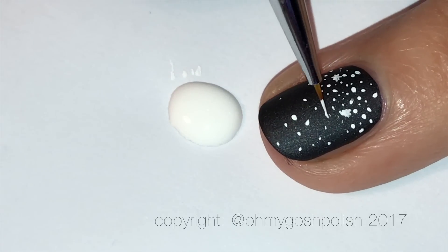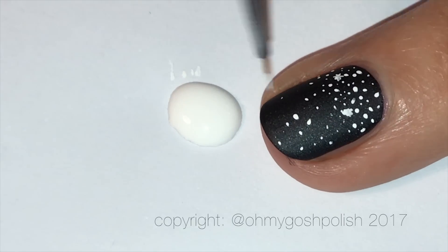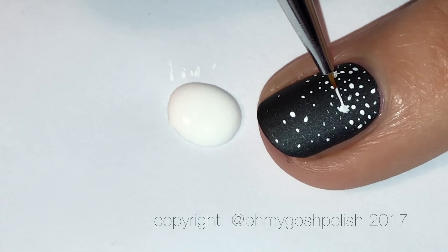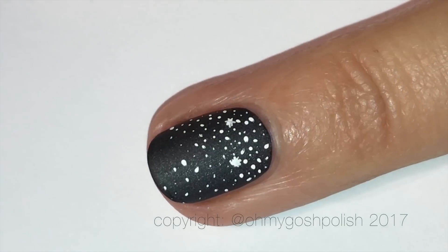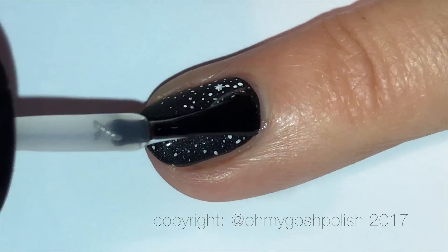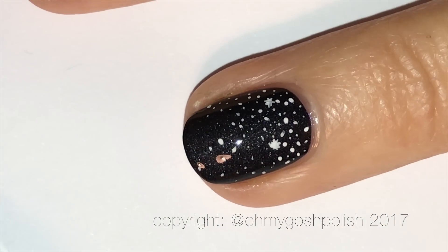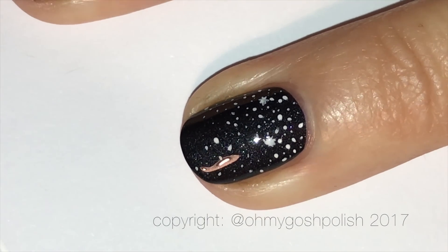I'm leaving a little space in the corner of my nail and not putting a lot of dots down there, because that's where the little alien is going to go — little Johnny! As a fail-safe measure, I'm adding a coat of Seche Vite over the top of my matte black polish right now, because if I make a mistake painting the little alien, I won't have to redo all those stars which I'm really proud of.